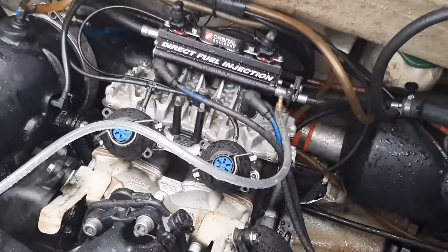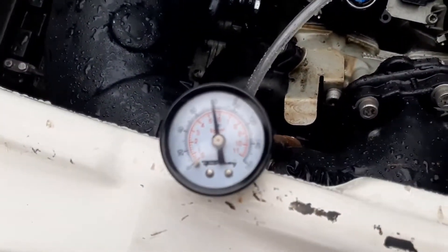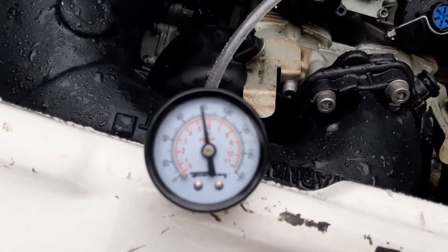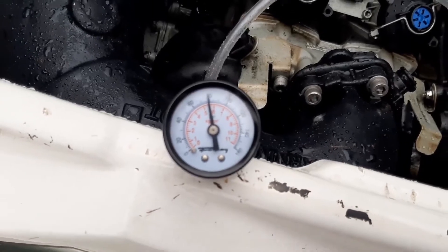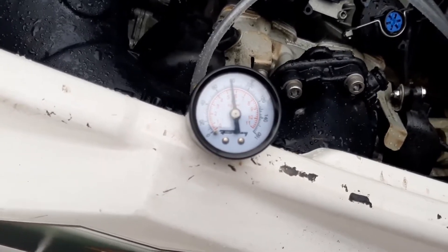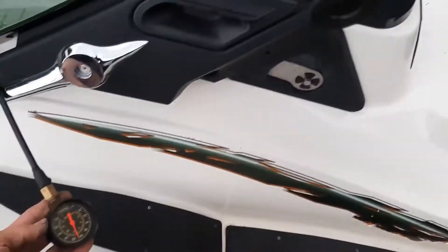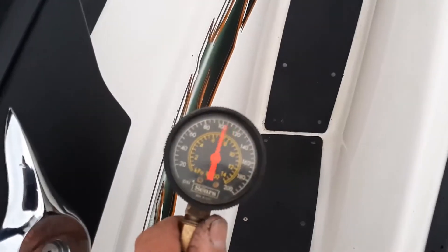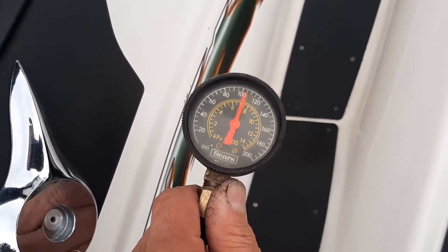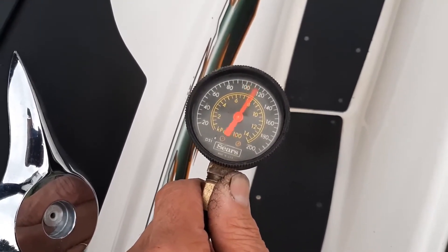We have our test fitting hooked up. Here's our gauge. And fuel pressure is fluctuating a little bit but bouncing around about 107 to 110, which is where we want to be. So that's good.